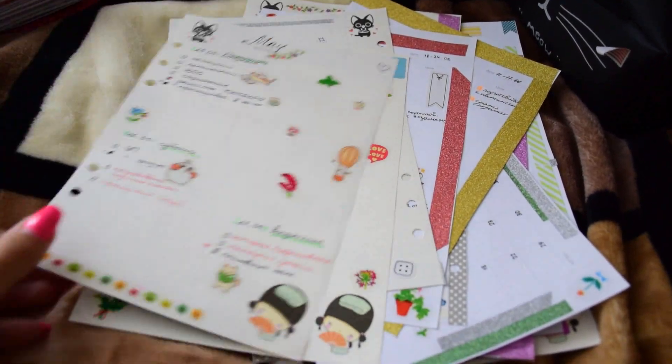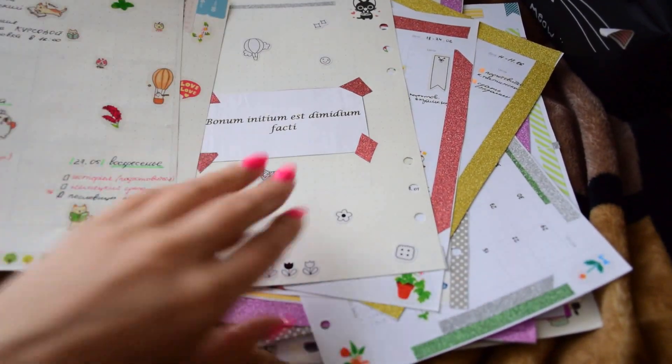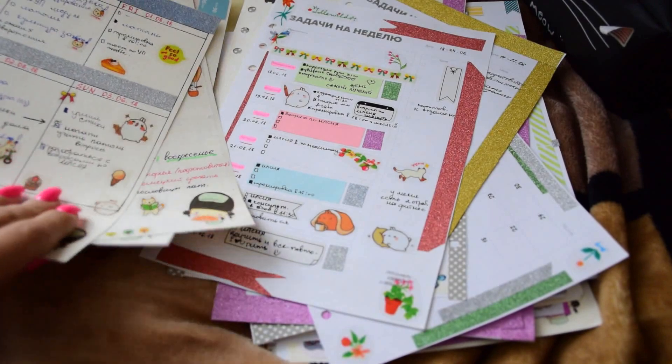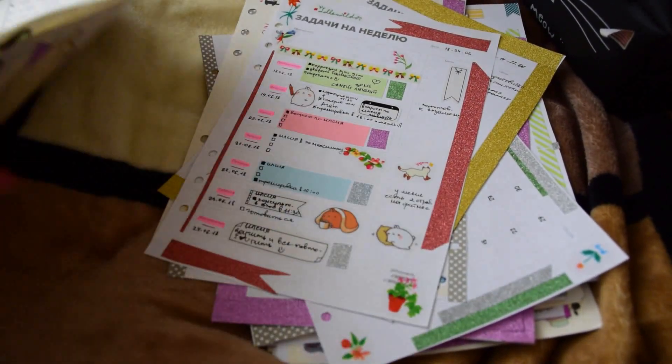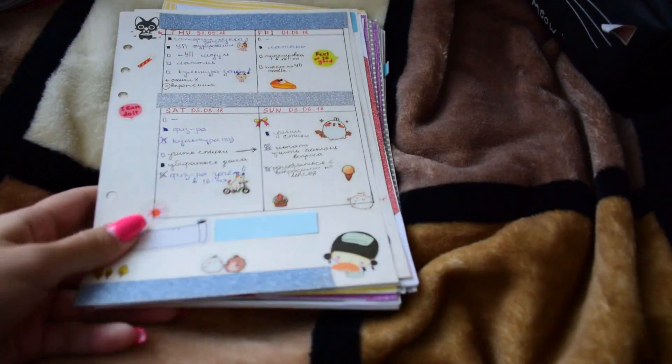I use a simple dotted insert from AliExpress, and I was trying to do some kind of bullet journaling.